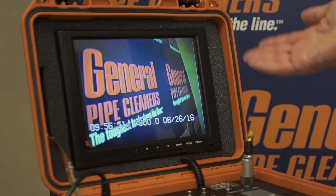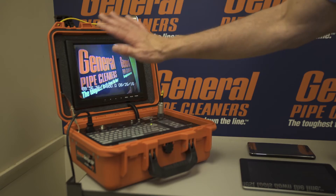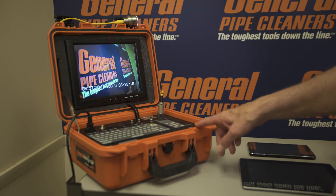Behind me I have a couple devices. I have the SDP unit. Notice that the screen is on. Anytime the screen is on and the unit is turned on, the Wi-Fi is transmitting. It's transmitting a signal from inside that you can pick up with your mobile device. Now this one also has the ability to make an SD recording as well, but we're going to talk about the Wi-Fi signal today.